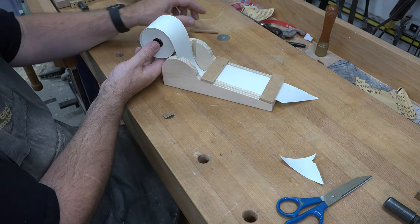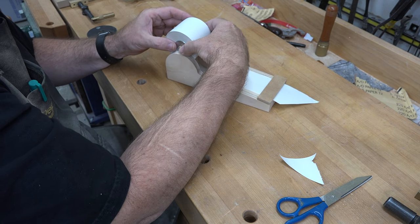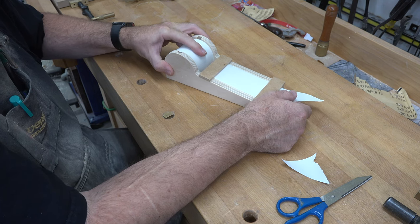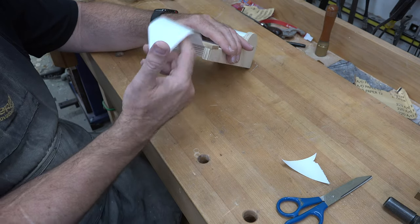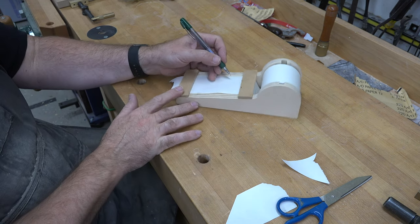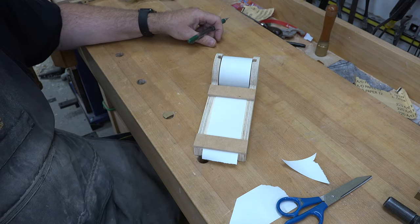Roll up any excess paper. Take a three-eighths dowel — two and three-quarter inches long — put it through our paper roll, with a three-eighths fender washer on either side. Then the paper roll just drops down inside. The washers make it a snug fit but don't prevent it from turning. When you're going to tear it off, pull your paper through and tear it at the bottom where we have a sharper edge. Then you have something to grab and pull for your next note. Whenever you need to write a note in your shop, just write your note, peel it down, and tear it off.